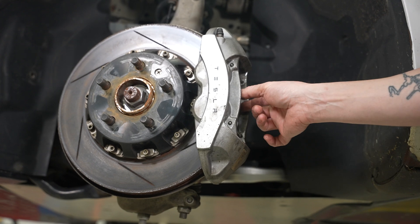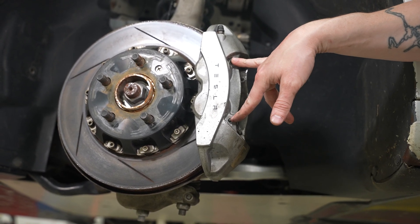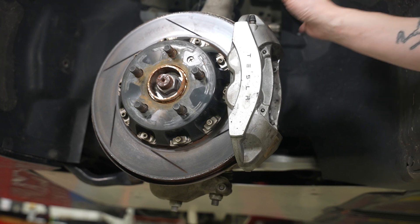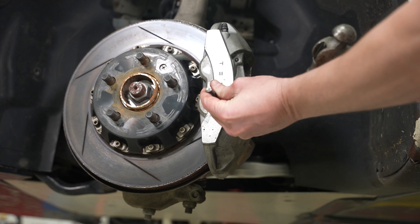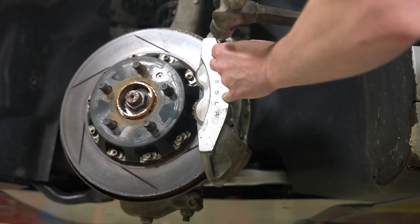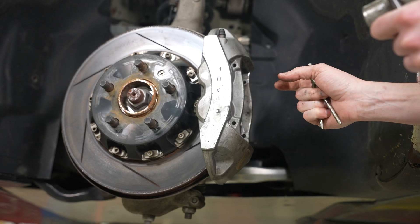Now if you're just replacing your pads, you would just knock out these two pins and be able to get rid of the pads and the spring. However, we're going to be replacing the rotor as well, so we're going to have to remove our entire caliper. But again, if you're just doing the pads, just use a punch and a hammer to knock out these pins, and then your pads and spring will come out here.